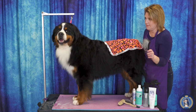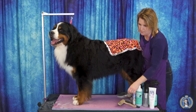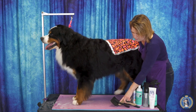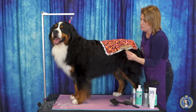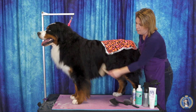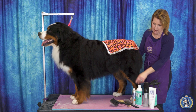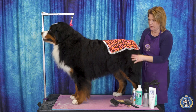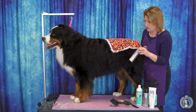My number one go-to is the Big K slicker brush. I love it for Bernese Mountain Dogs, especially big heavy coated ones — it really gets in there. Their pin brush on a rake type handle is really good for getting through these thick coated breeds. I have a pin brush for just finished brushing.